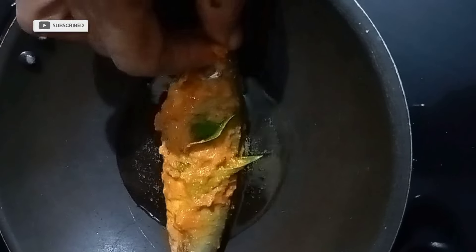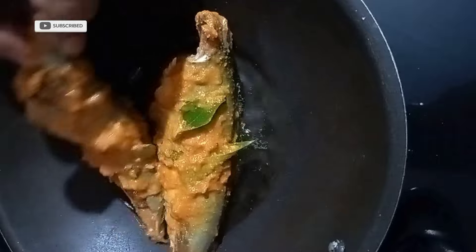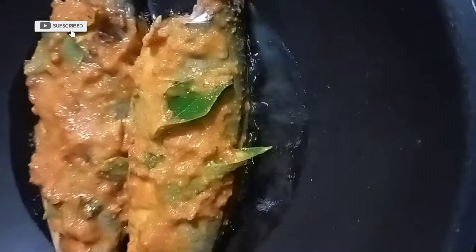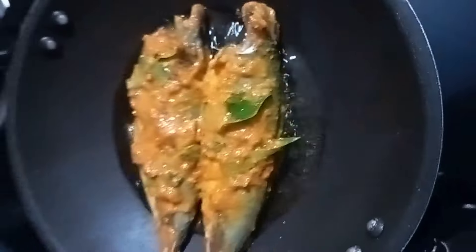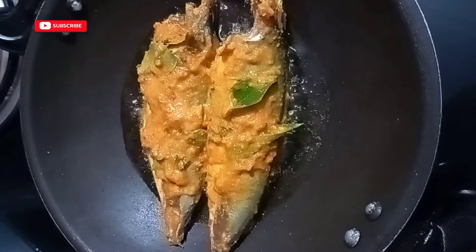I'm going to show you how to eat this meat. Let's take a look at the fresh meat.